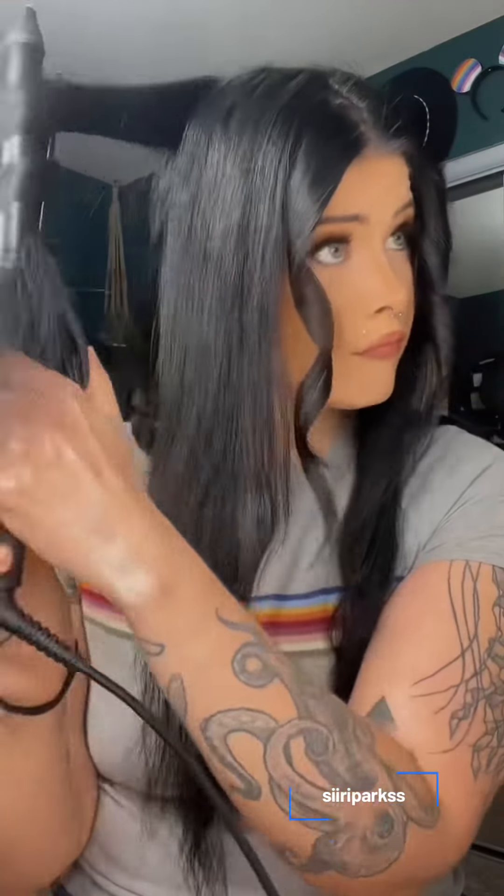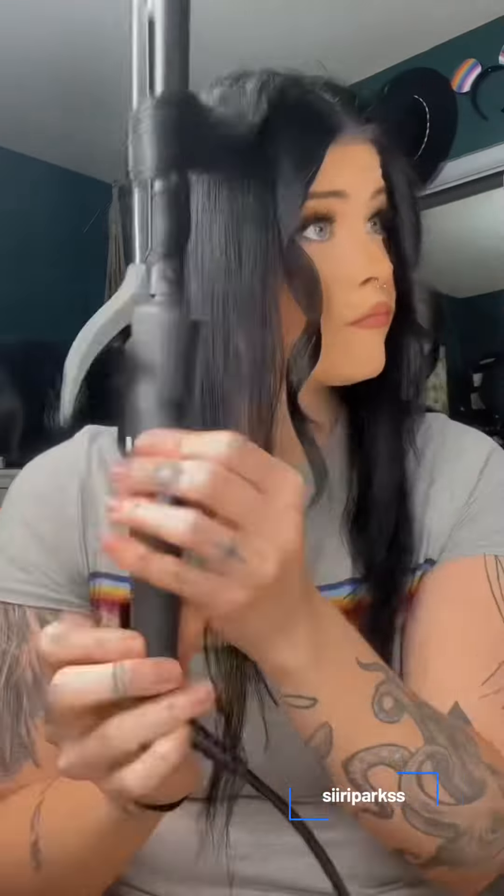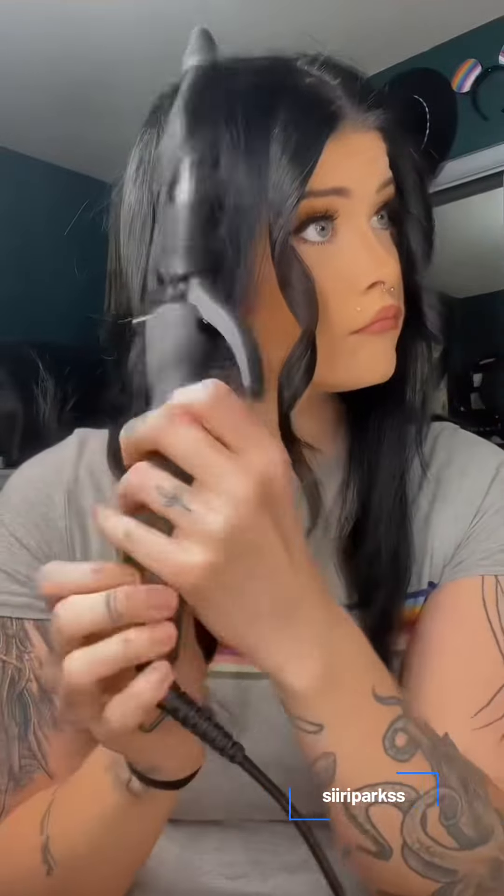I know that we all do things differently, but I don't spray my hair until the very end. So after I get finished with each section, I put it to the back of my head and then I start on the new section to let the previous section cool down.